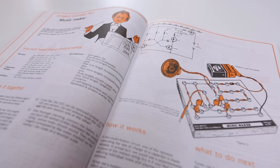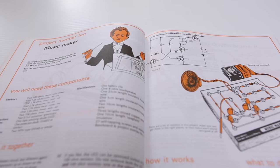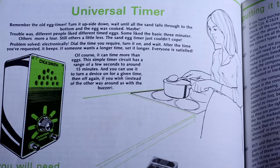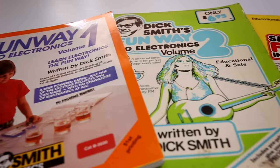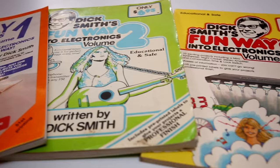I can remember my first project — Project 10 in Funway 1, an electronic music maker. Every experience you learn something from, and so you try one of these projects and if you've had some success and learnt something from it you might try another. They were huge. I just read them repeatedly — I think I got the green one for a birthday. You'd read it and read it and read it until it was dog-eared. There was literally nothing else to explain to somebody who was starting out how to do electronics.